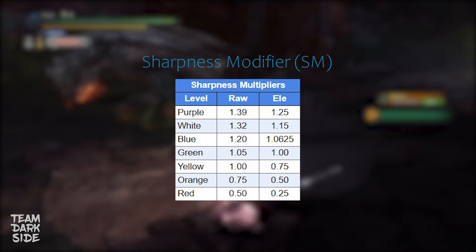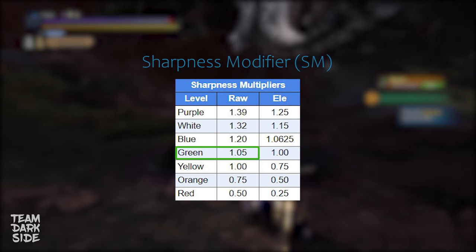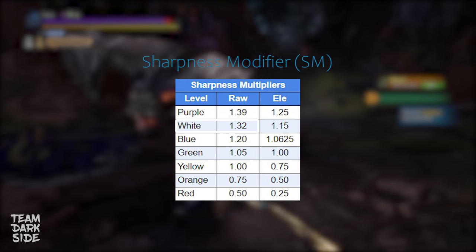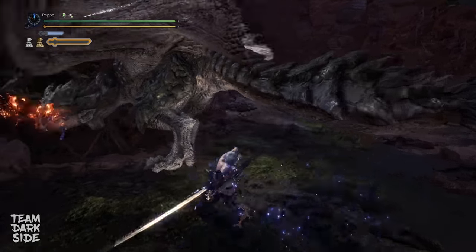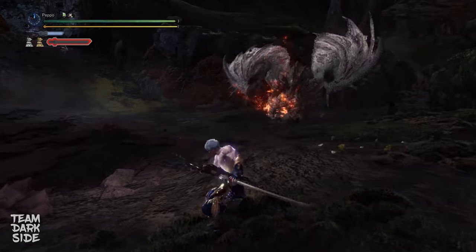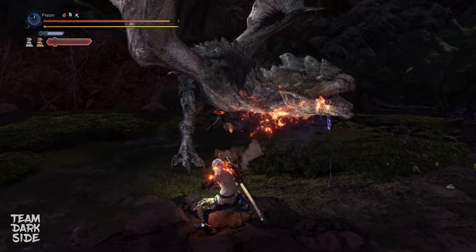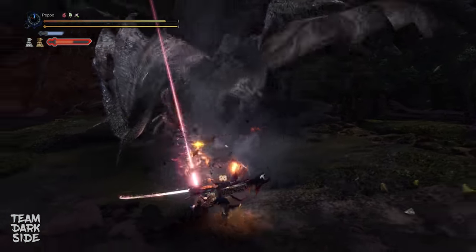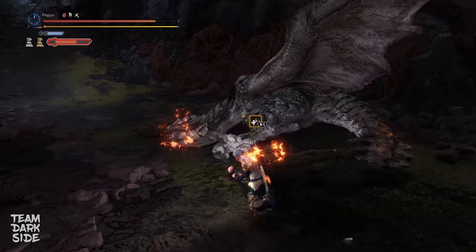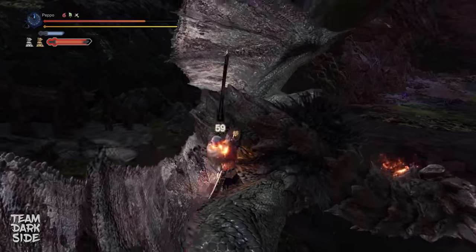The Sharpness modifier is a number that changes depending on the color of the sharpness. Green Sharpness is 1.05, blue is 1.2, and white is 1.32. This number is in fact a damage multiplier, because the higher the Sharpness modifier, the higher the damage you will deal. If we multiply the Hitzone value by the Sharpness modifier, we get the HitResponse value. This number plays a key role when it comes to determining the color of the damage numbers displayed on screen when hitting a monster, and thus the resulting Hitlag.